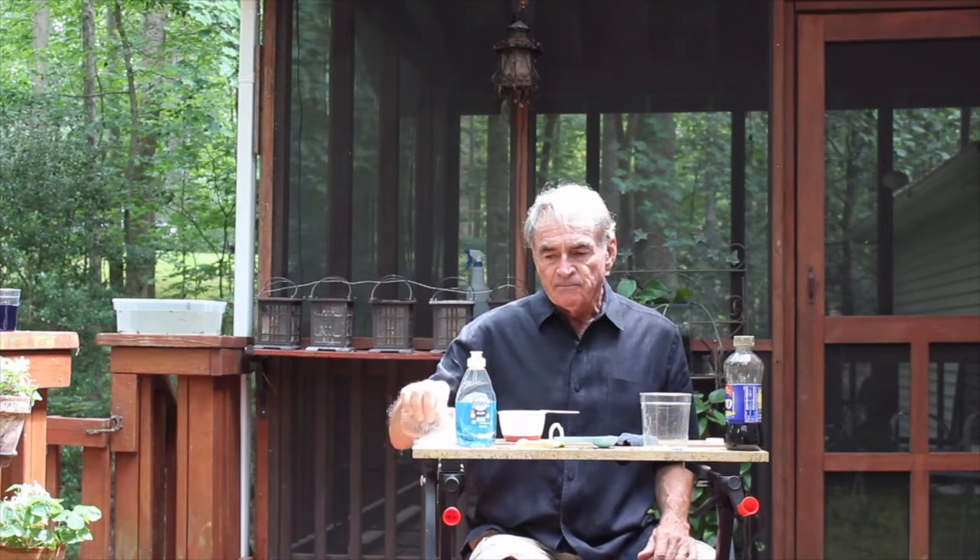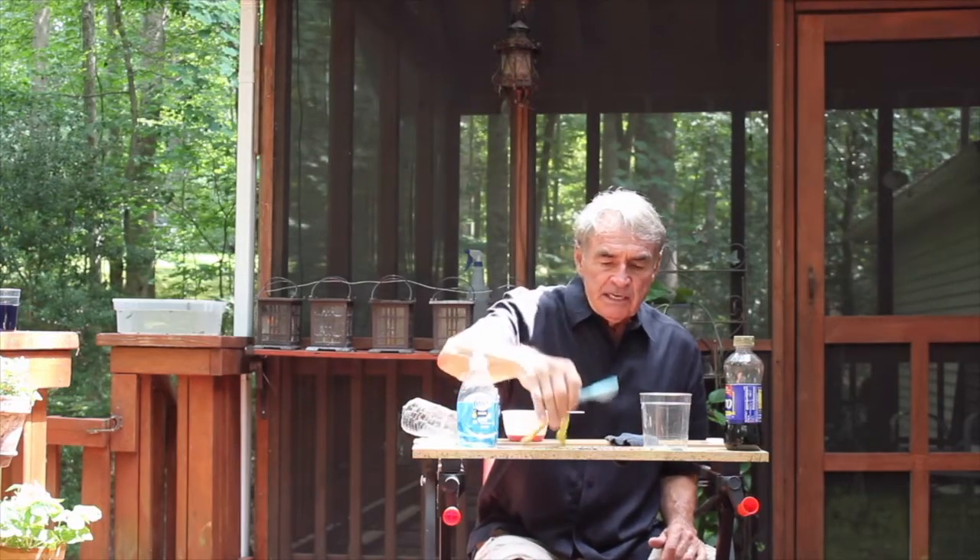So for the first part of this session, what we need is a plastic bottle, some dishwashing detergent, a cup of water, a tablespoon, a piece of cloth — I'm using an athletic sock here — and a cup-like container.